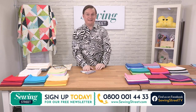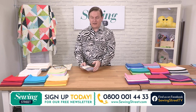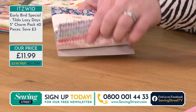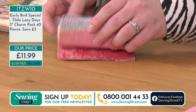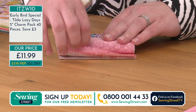Some of you may have seen this on our show before — the Tilda Charm Pack Lazy Days — but definitely at a much bigger price than what we've got it on today. If you haven't seen it before, you're going to get two of each of these blocks. You can see $11.99 today; it's usually $14.99. So you can just see this additional saving is brilliant.